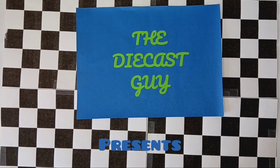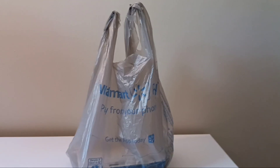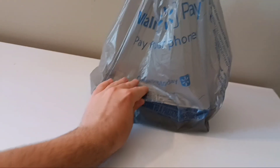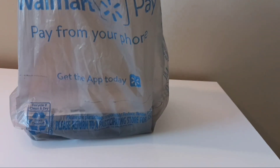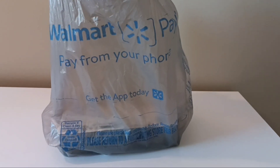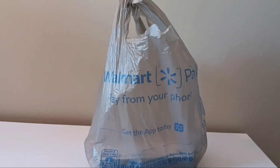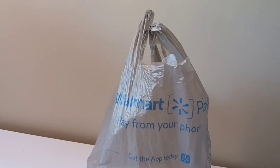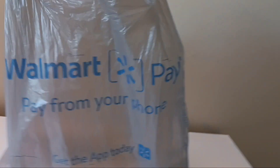The DieCastGuy presents a Hot Wheels Mini Haul. What's up everybody? The DieCastGuy is back at you again. For today's video it's going to be, hence the intro, a mini haul. Before we get into this video, I gotta say this is probably going to be one of the last actual hauls I do for a little while, but I do plan on doing other videos — reviews of cars I already have that I haven't done reviews on yet — coming up within this next week.